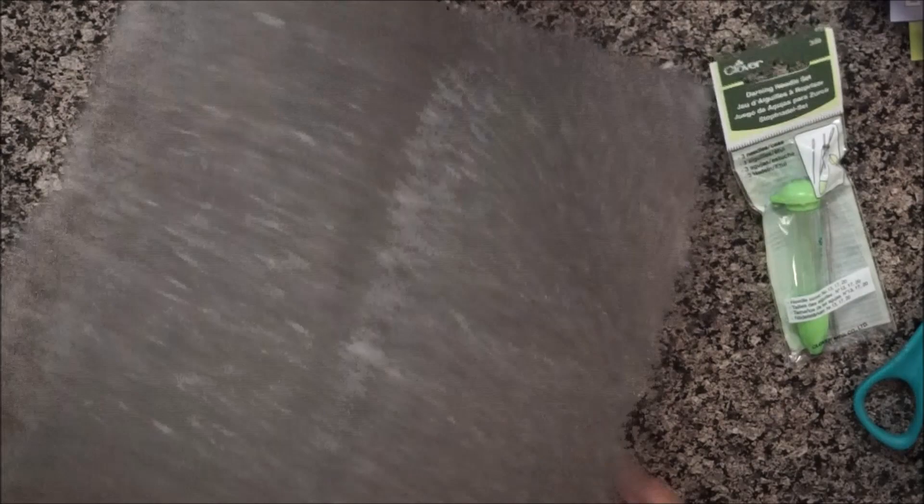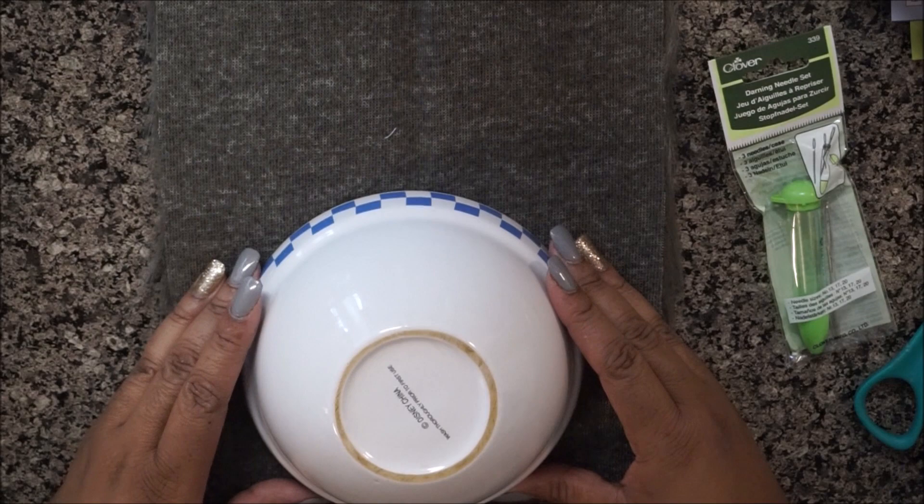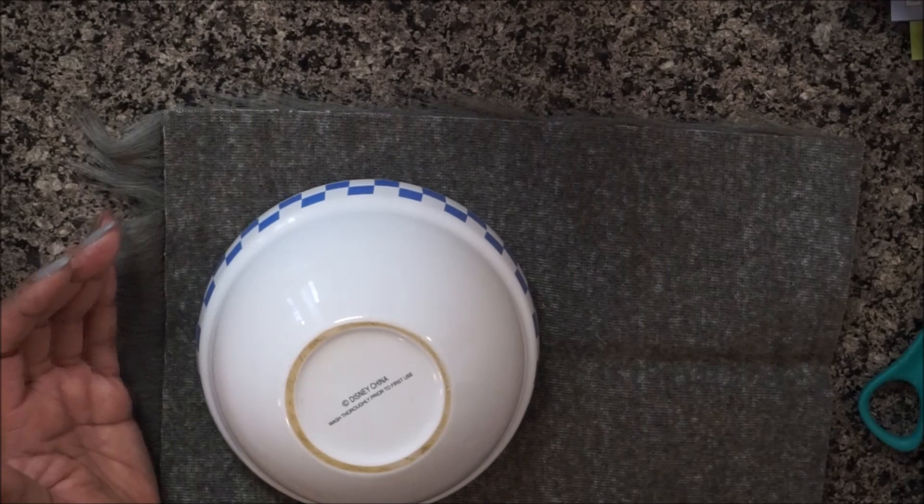One thing you guys need to know — this is going to shed like crazy, so just be prepared for that. I usually have a sheet down when I'm doing tutorials, but I just did it right on my countertop since it's easy to clean up.